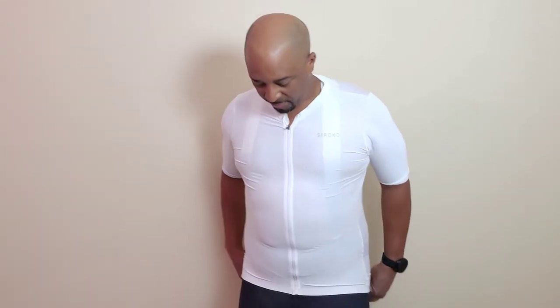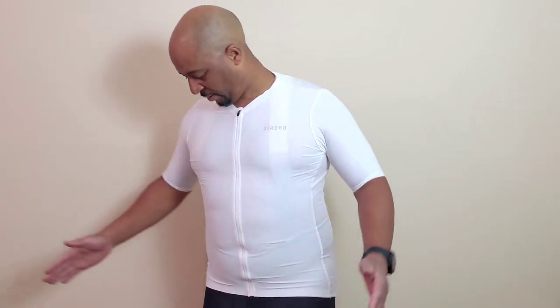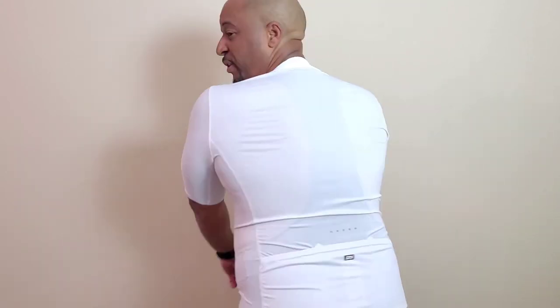I have already washed these and worn them once. There's not a big difference between the extra large and the 2X, but the extra large does fit a little bit better for me. Again, nice and thin, breathable — good for spring and summer.